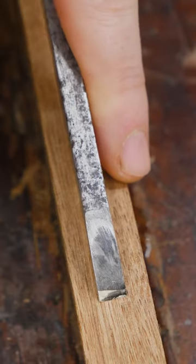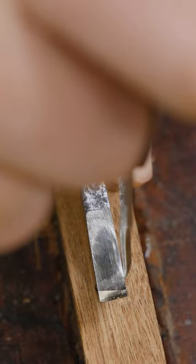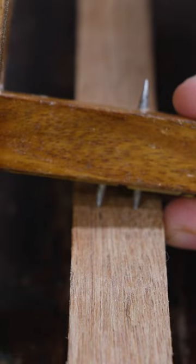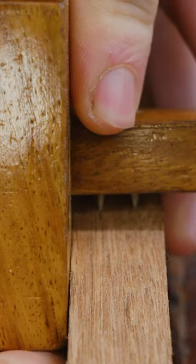What I like to do is set the chisel on the work, then take my marking knife and mark either side of the chisel. This way I know the two marks are exactly the same width. Then I can put one pin into one mark, put the other pin in the other mark, slide the fence over, and with it all held down in place, tighten up the nut.